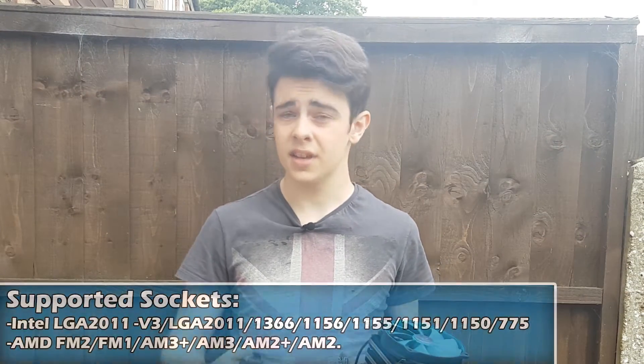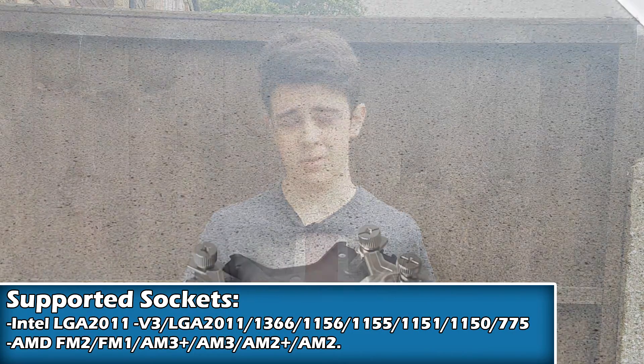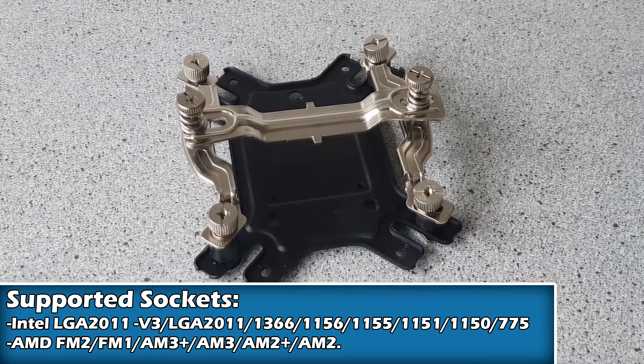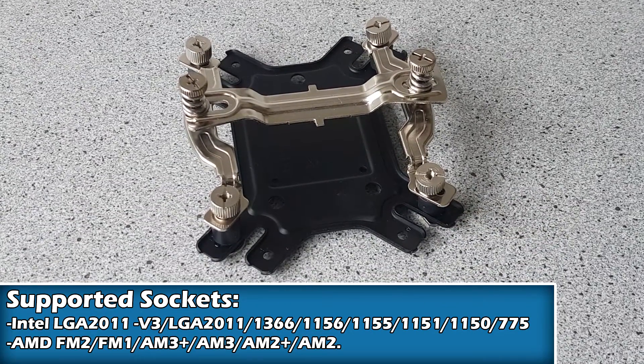Starting in the box you're going to find lots of different accessories for helping you to mount it on multiple different types of CPU socket. Down at the bottom of the screen you're going to see all the different brackets that it supports, so take a look and see if yours is on there.